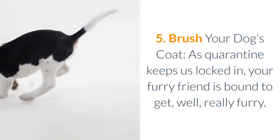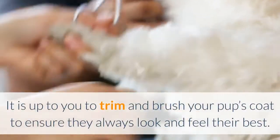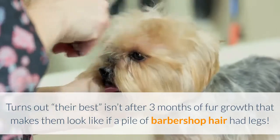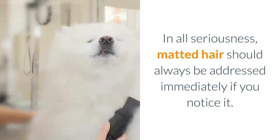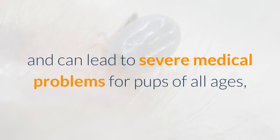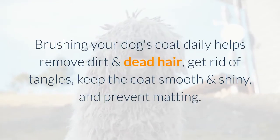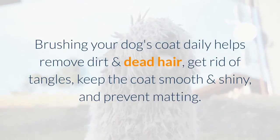Brush Your Dog's Coat. As quarantine keeps us locked in, your furry friend is bound to get really furry. Matted hair should always be addressed immediately — matting reduces air circulation and can lead to severe medical problems, from skin irritation and infected lesions to insufficient blood supply and strangulating wounds. Brushing your dog's coat daily helps remove dirt and dead hair, get rid of tangles, keep the coat smooth and shiny, and prevent matting.